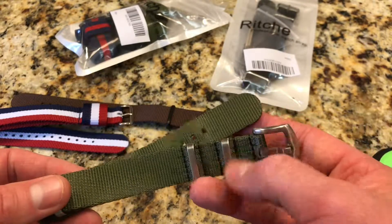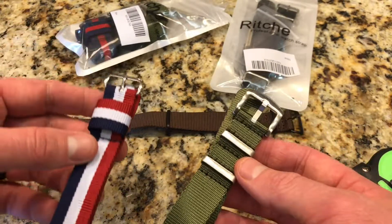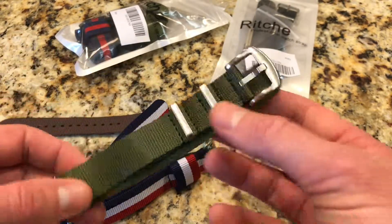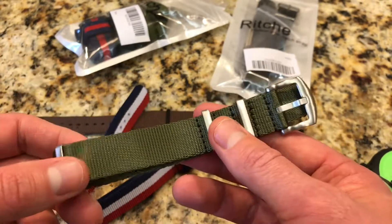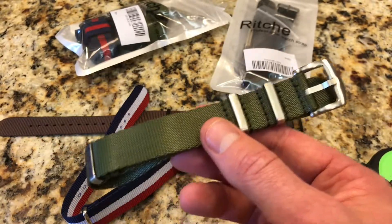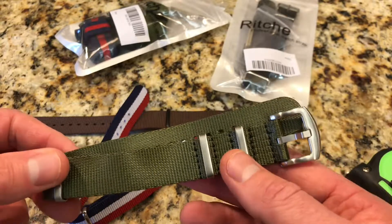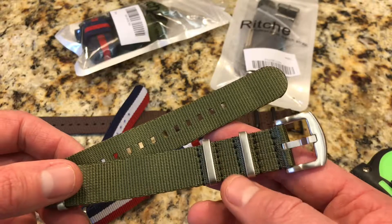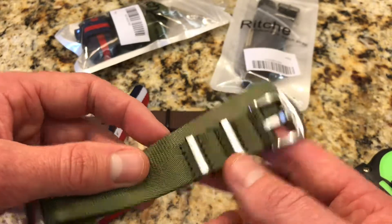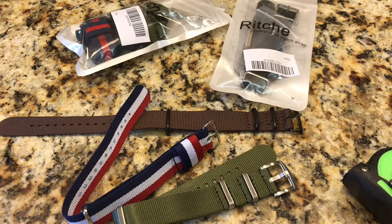Their website has about a seven-day turnaround if you order directly. Overall, great straps — especially the four-pack. If you're just getting into watches and want to experiment with NATOs, pick one of these up. Incredible deal. I'll put Richie's website and some links in the comments below. If you haven't subscribed to our channel please do so, give us a thumbs up. We're on Instagram at the Columbia Watch Society, and we also have a website at colawatch.com with full-length written reviews and other content. Thanks for watching — head over to Richie and pick up some NATOs!